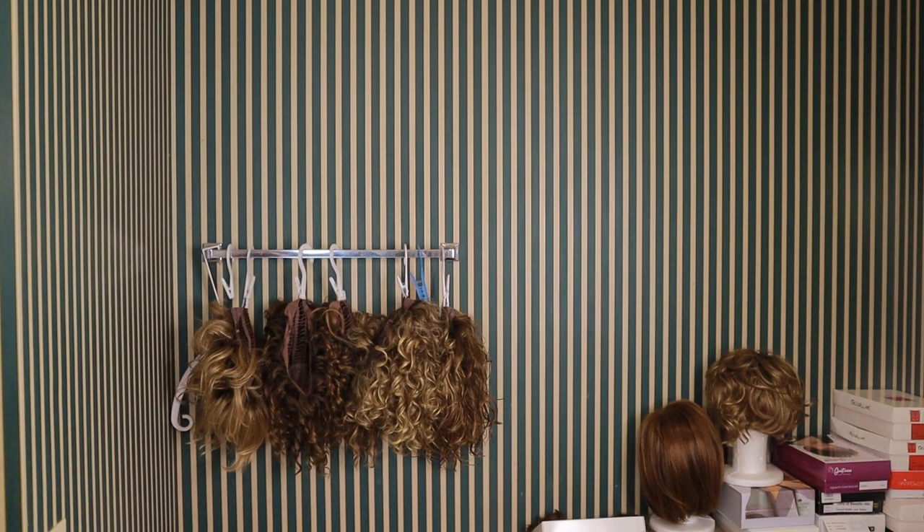The most I will typically do between washes is spray her with water, shake her upside down, scrunch her, and hang her. That's it. I may or may not spray them — I almost always hang them upside down after wearing. I really try to use water more than anything else. I have so many products and I just don't find that anything works that great on a daily basis. The wigs start to look old and dry faster the more stuff you use on them.